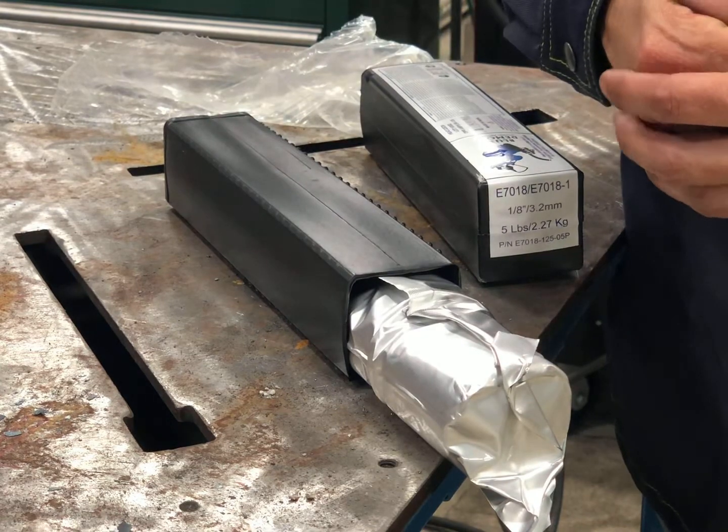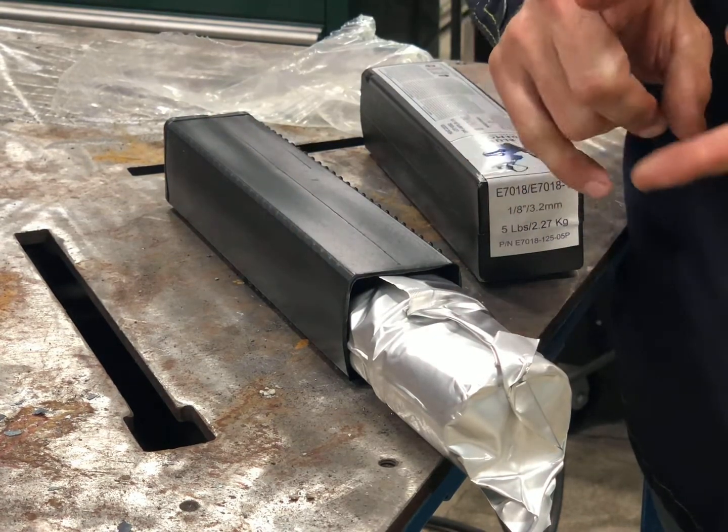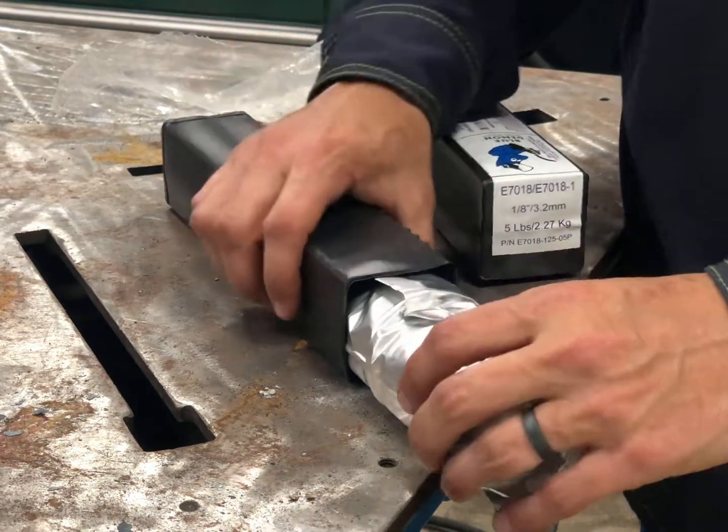We're going to go ahead and break this open. I'm going to run this rod in a couple different positions. You can run it as a stringer pass, you can weave it. You can do flat, vertical, horizontal, overhead — you can do all your positions.